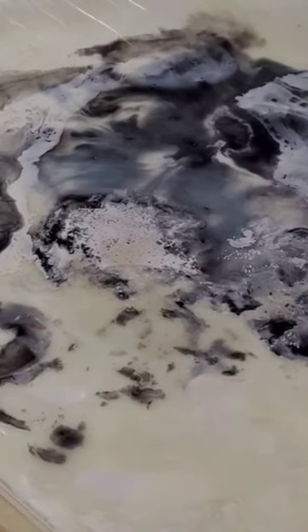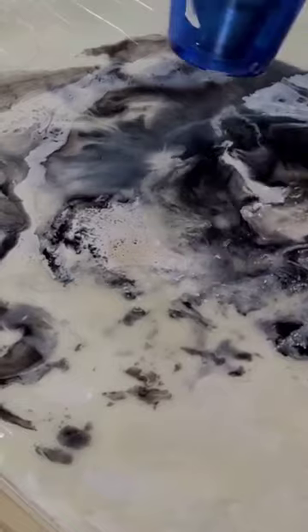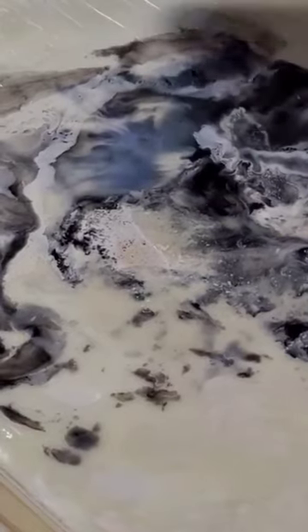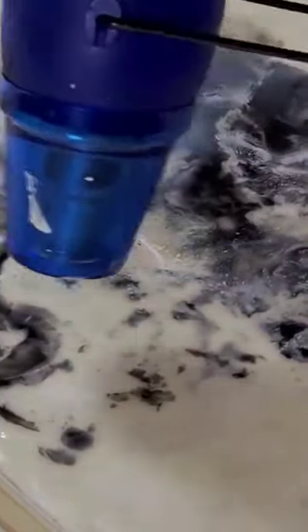Doing some research, I realized that encaustic paintings cure, particularly in the first year. You have about six weeks to a couple of months before the resin really starts to cure inside the wax and become more and more permanent. And you get effects like this when you try to go back and rework a painting that has been curing for a year.